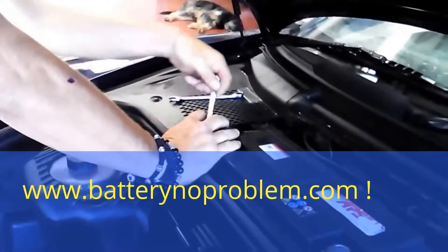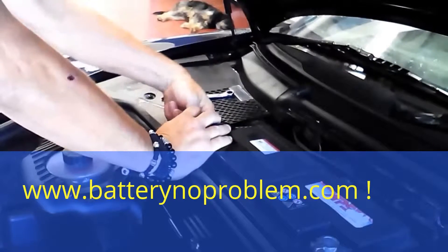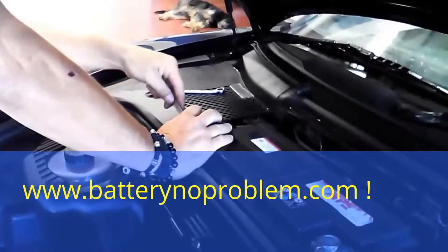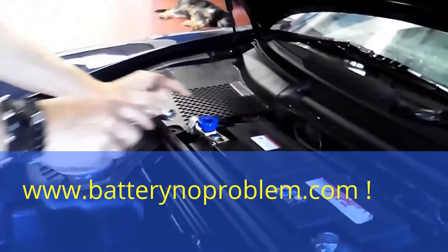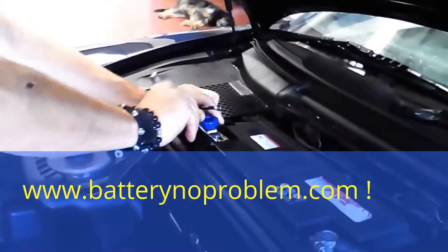Now we have to fix up this one, first with the hand a little bit, and after this. This takes maybe one minute to install the battery switch and we won't have any more problems. Very important to fix it up well.